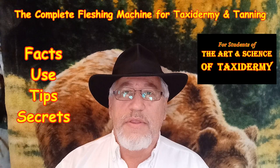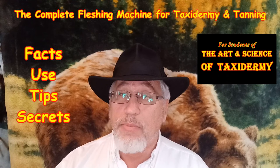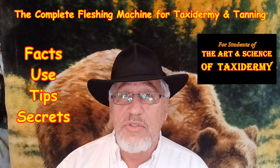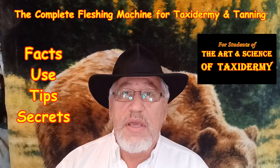Hello, this video is for students of the art and science of taxidermy. It is about fleshing machines. This tool, the fleshing machine, is probably one of the most important investments that a taxidermist can make. This machine can save you hundreds and hundreds of hours of manual labor and make you thousands and thousands of dollars over the lifetime of the machine. It is really worth it. We will discuss two different machines: the commercial flesher and the detail flesher.